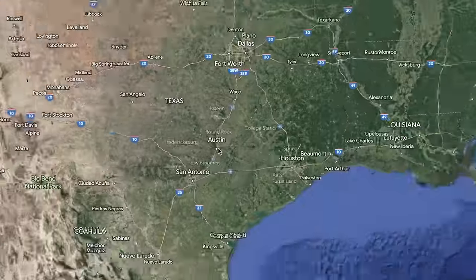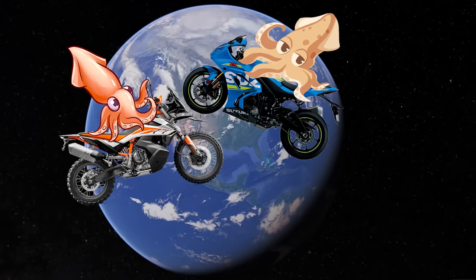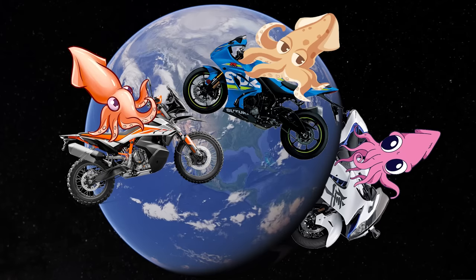Hey there everyone, squids far and wide, riders from all reaches of Rossi's Great Earth, Jixxer Bros from Boston, ADV Dads from Arkansas, and Turbo Busa Boys from Timbuktu.